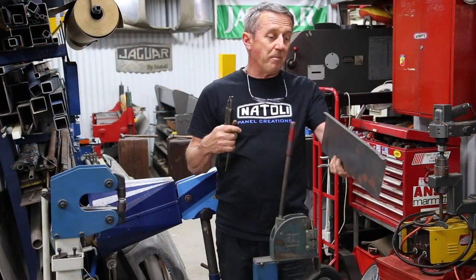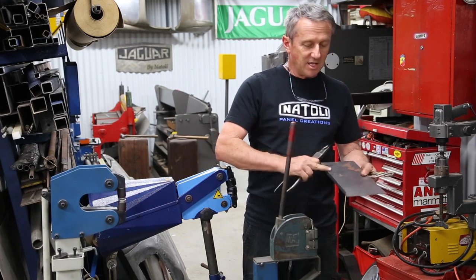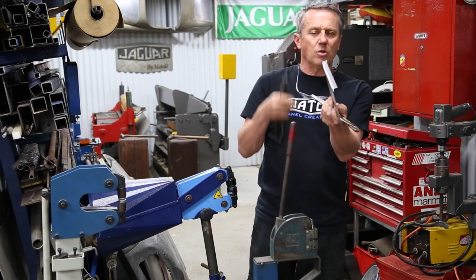There are ways of actually getting a bit of a bend in your panel if you've got it on a sandbag. You can just hit the edge of your panel into the sandbag and it will absorb the shape and give you a bit of a hook.